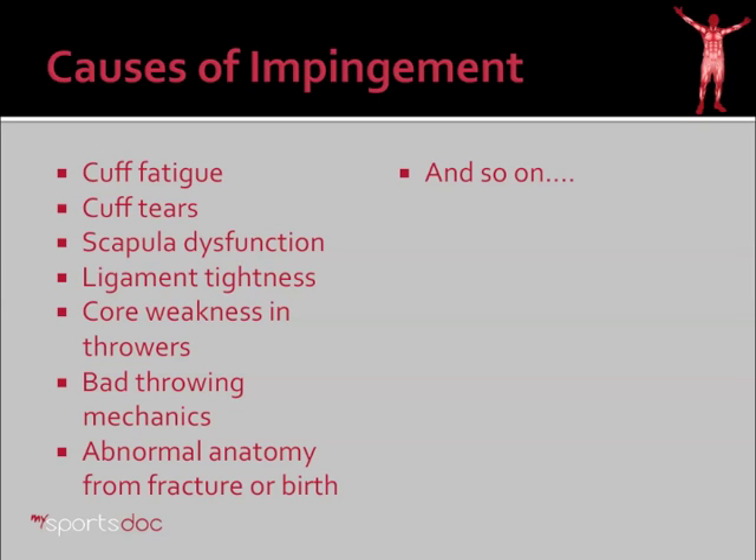Impingement is not simple. Just because one person has impingement doesn't mean it's the same as another, and the treatments are not the same either. Here we see a few examples of what can cause impingement. The first is cuff fatigue — if the rotator cuff fatigues and the deltoid pulls the humerus up, the ball of the shoulder rides into the acromion, causing impingement. But there are multiple other reasons: cuff tears, scapula dysfunction, ligament tightness in certain regions of the shoulder, core weakness in the abdomen and back, poor throwing mechanics, abnormal anatomy from fracture or a birth abnormality, and so on. The etiology of impingement is very complex, while we try to sometimes oversimplify it.